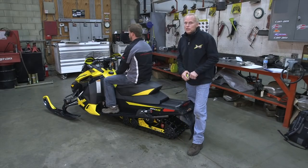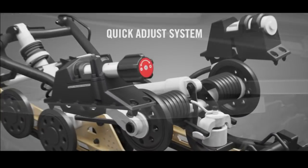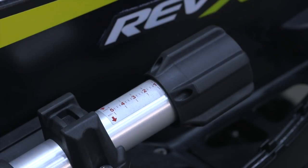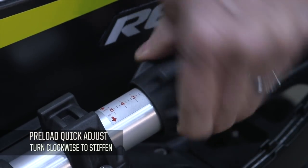Right now with Tyler, our test rider, we have five inches of sag — which is too much. We need to turn up the spring preload to get a good ride for him. We have the suspension set at position number one on the quick adjust, so we'll try turning the spring up to two and a half for Tyler.